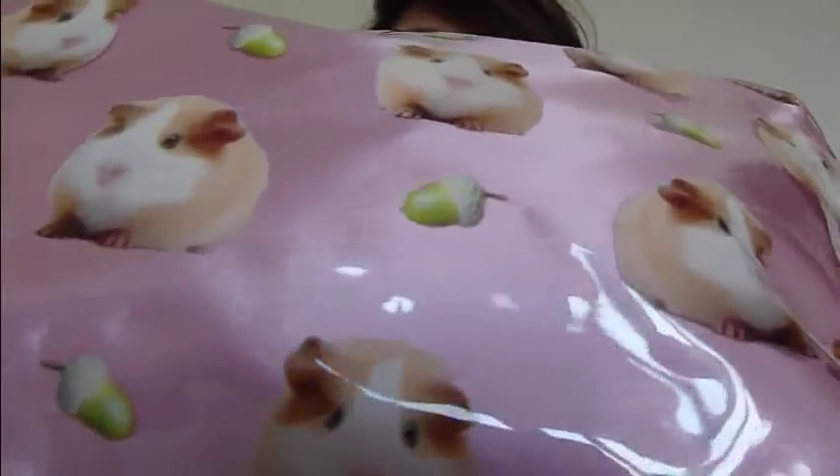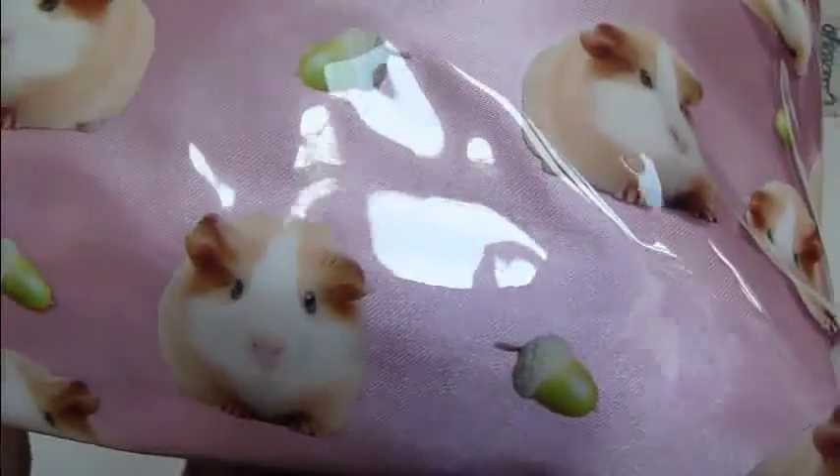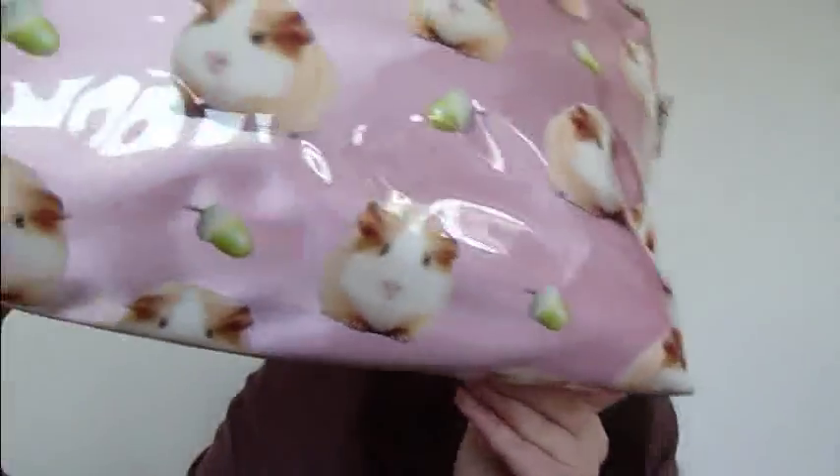The makeup bag that I'm using is this one. It has little — I don't know if you can see — tiny little guinea pigs and acorns. I don't know what acorns have to do with guinea pigs, but whoever made this put the two together. I don't know where it's from, it was a gift. If you don't know, I absolutely love guinea pigs — they're like my favourite animal ever. It's quite a big, hefty bag, and it's waterproof as well.